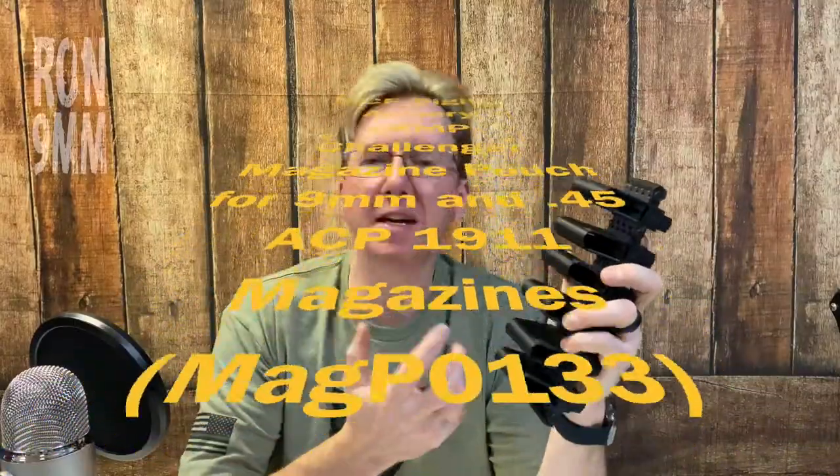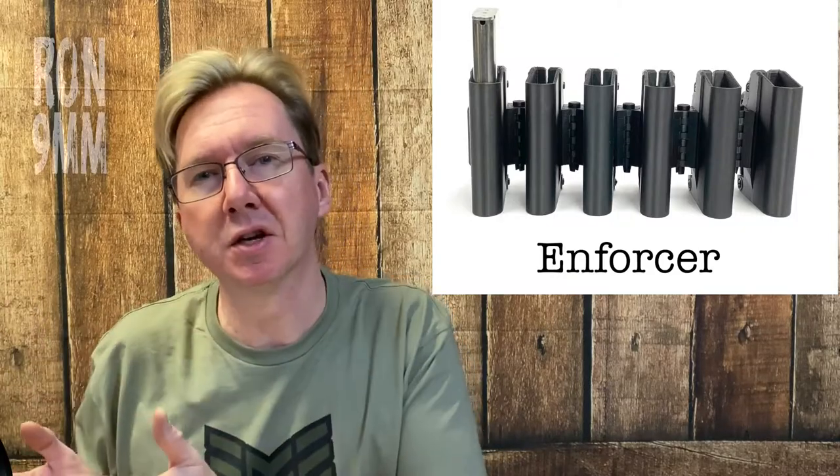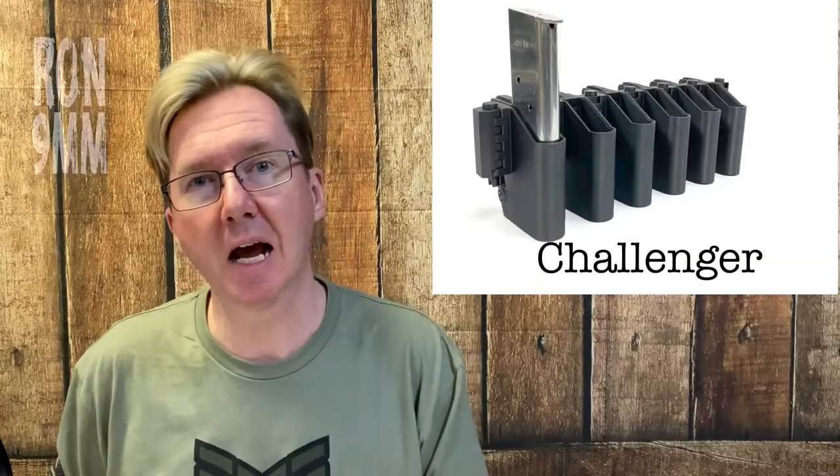Well, that ought to do it. Thanks very much, Ron. So as I said earlier, this is MCE Digital Armory's E-AMP Challenger magazine pouch for 9mm and 45 ACP 1911 magazines. E-AMP is an acronym for Expandable Articulating Magazine Pouch. MCE makes over 50 models to accommodate most manufacturers' pistol magazines, and most are available in three styles dubbed Enforcer, Challenger, and Patriot. Although they largely perform the same function, here are the differences: Enforcer offers more retention, Challenger offers faster access, and Patriot is more general purpose at a lower price. Because I need fast access, I've chosen the Challenger model.